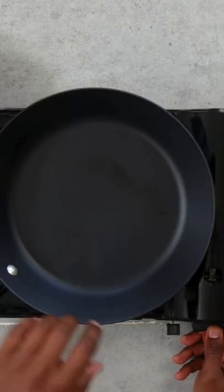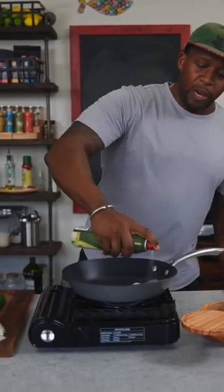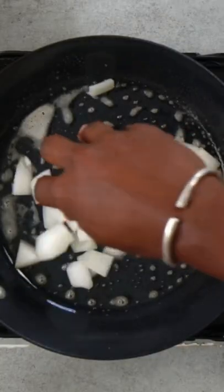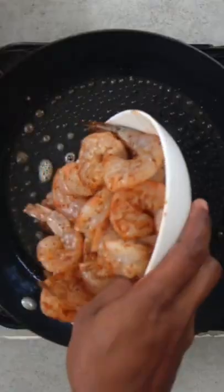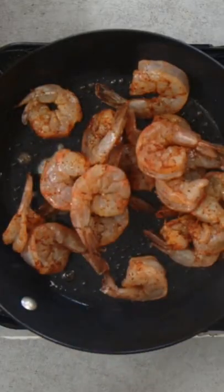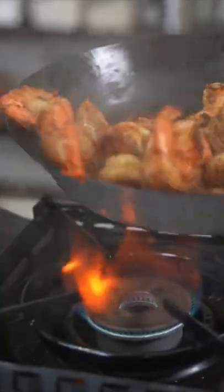Fire up a carbon steel skillet. When it's nice and hot, we're going to spray it with a little bit of avocado oil, then add onion and the bell peppers. Keep that heat high — we want a nice sear. Then set it aside. Put it right back on the heat; you may need to spray it with a little bit more oil. Toss the shrimp in the skillet for six to eight minutes until it's cooked all the way through.